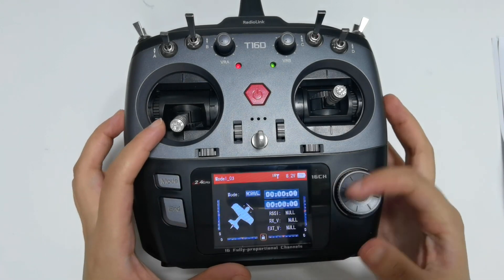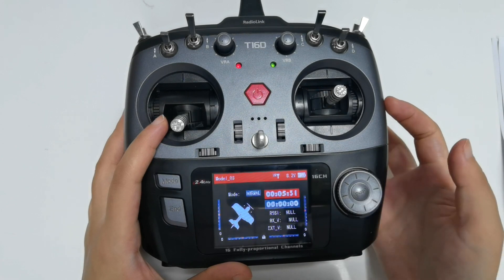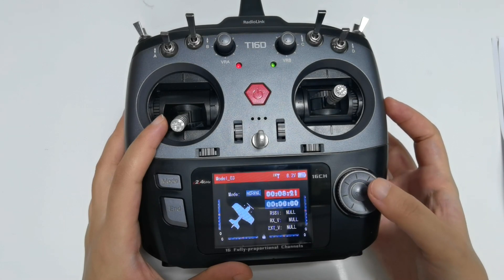On the right side, here are Timer 1 and Timer 2. Move the cursor to Timer 1 or Timer 2 and short press the push button to start the timer. Push it again to stop it. You can also long press the push button to reset the timer.